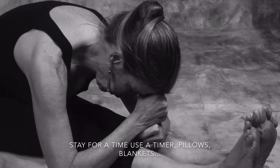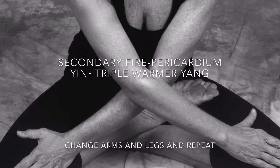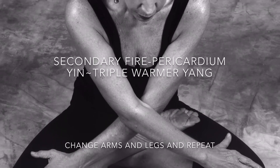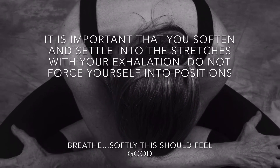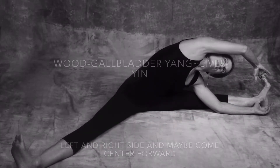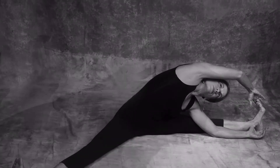Use any support you need — blocks, pillows — make yourself comfortable. This one you're pressing your arms against each other. All of these practices, you're activating meridian points. So soften and stay. Stay for a time. Make it a mini meditation.